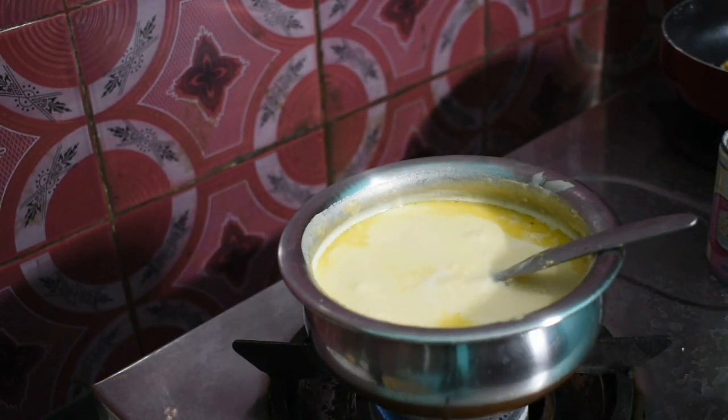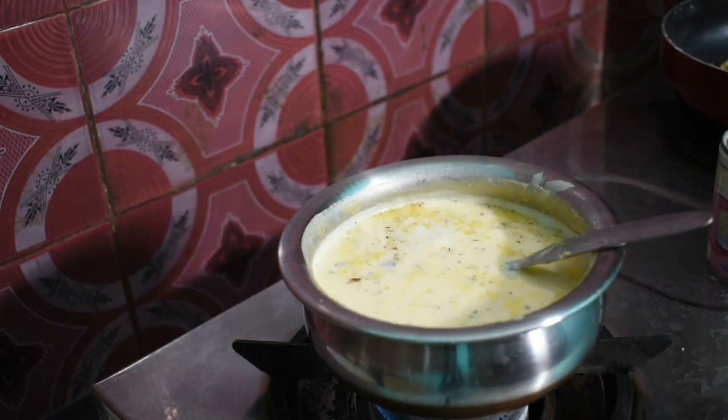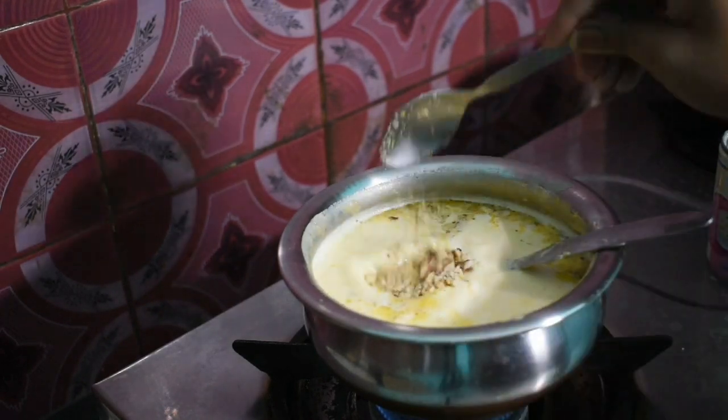I will test the dry fruits — I am going to mix them in with the dry fruits. I am going to mix it with almond, paste, and kaju. I am going to test the dry fruits. I suggest you can skip this step if preferred.